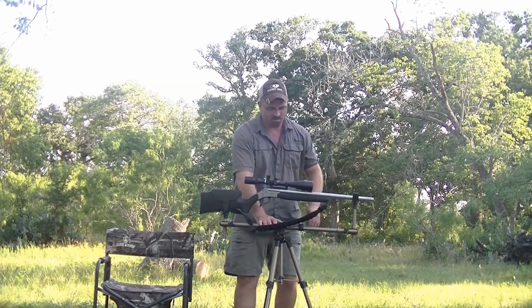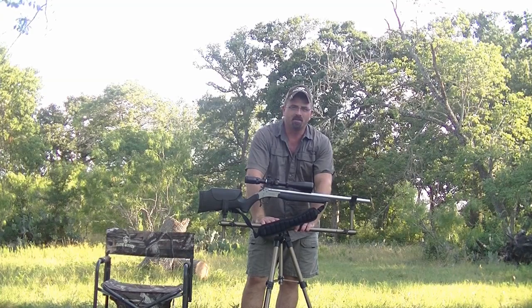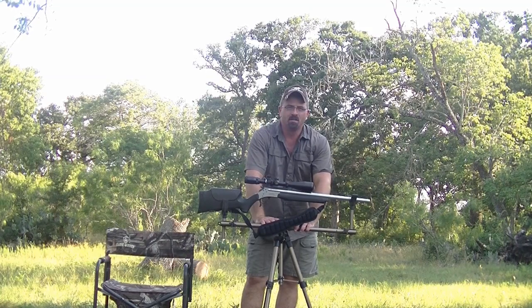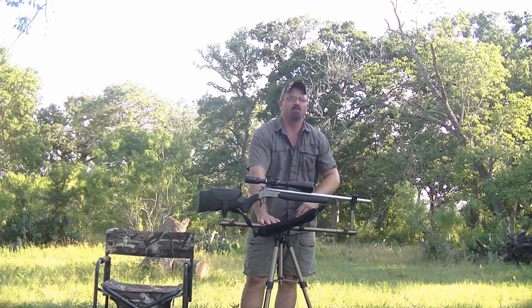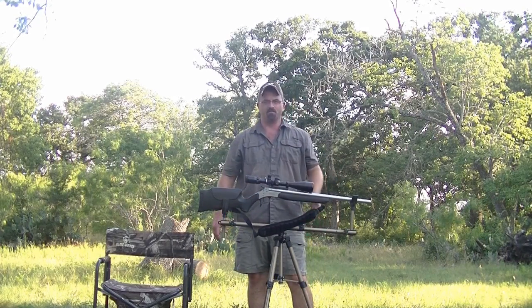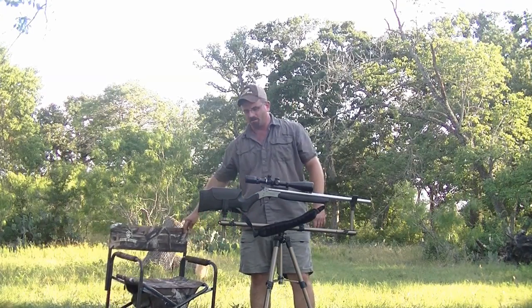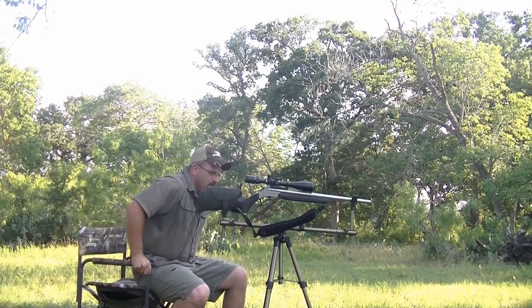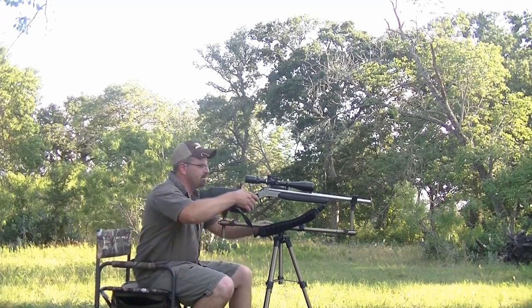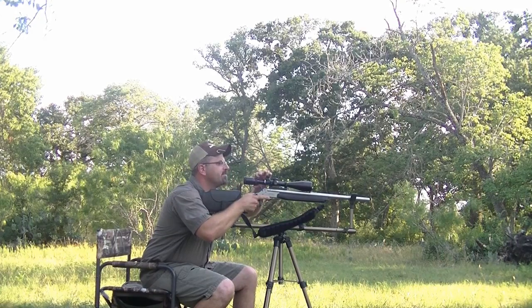It's good for hunting or even at the range. Say you're out in an open field doing a lot of shooting and you've got one of the big shooting rest benches — instead of moving that whole setup, this is something you can just pop out and move. It's fairly accurate to shoot from and ideal for hunting.